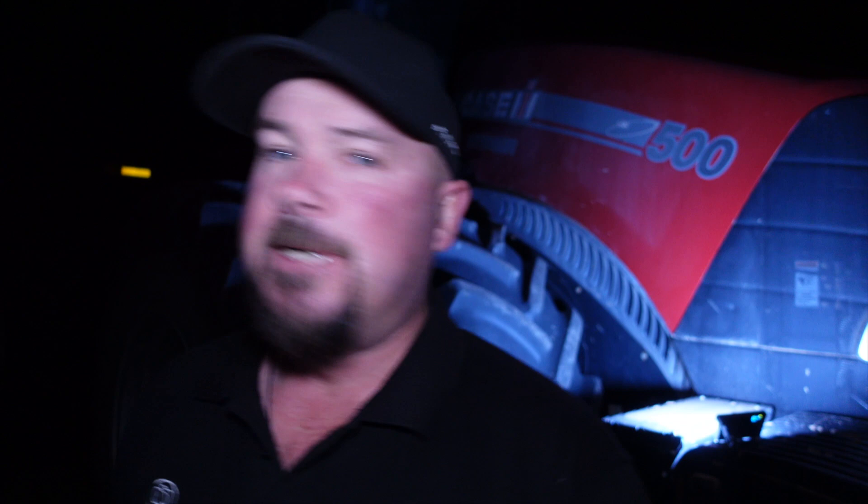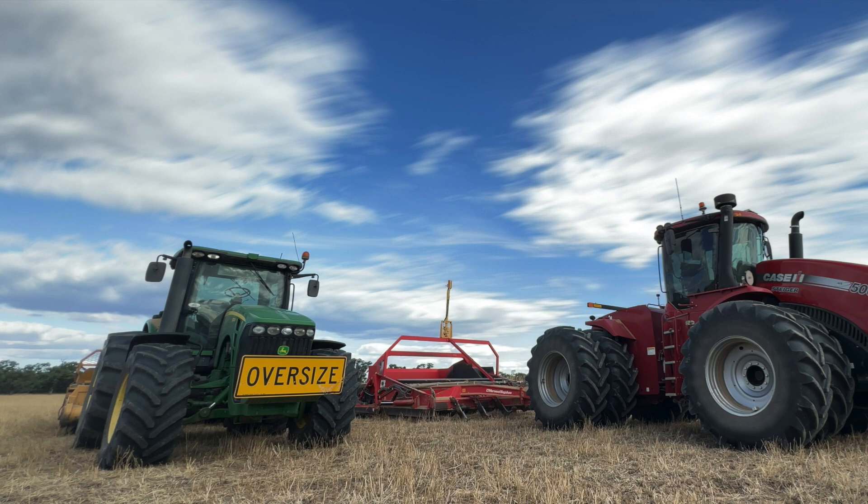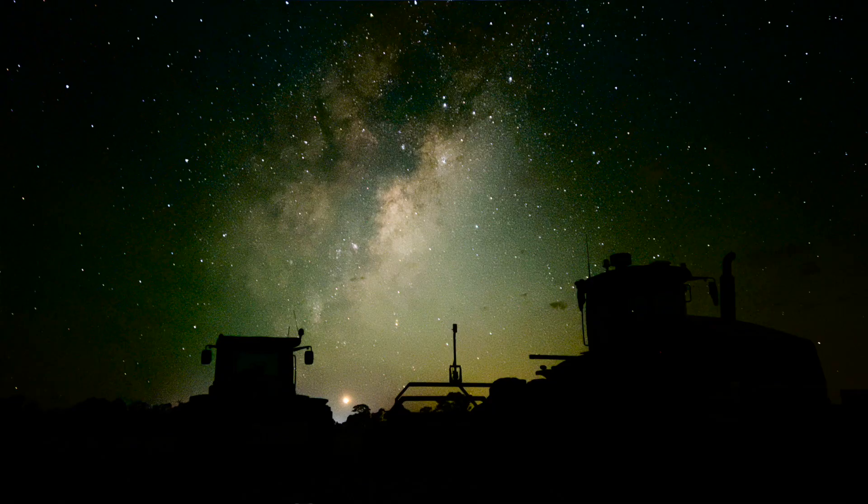Both of these have got dirt buckets on the back. Basically they're set up for laser grading — levelling off paddocks so we can irrigate water. This is going to be a challenging one because these two are sitting side by side and the galactic core is rising up behind them. Interesting challenge. We'll see if we can do it.